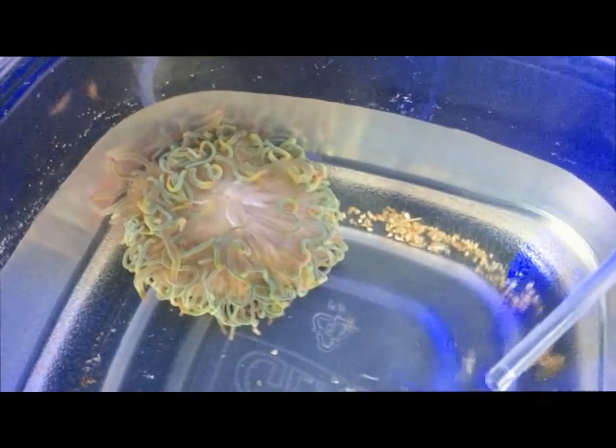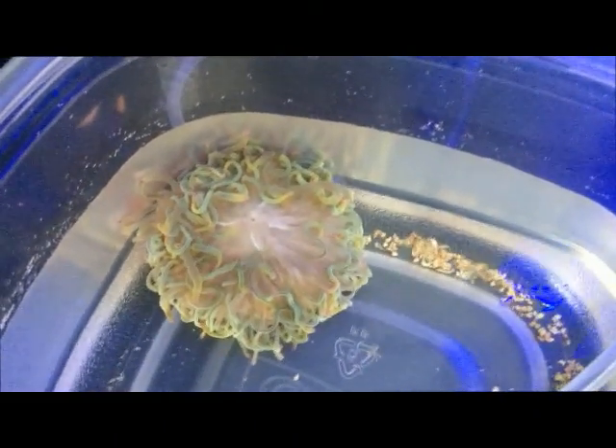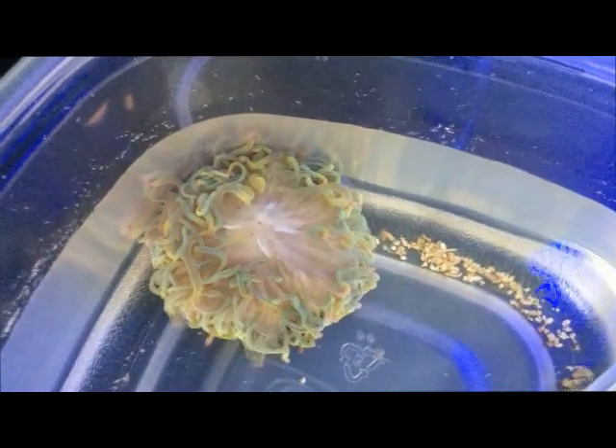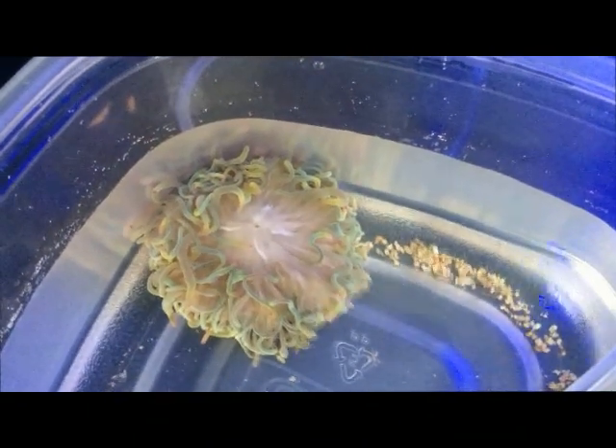As the acclimation process continues you can see that the purple tips are actually coming back on the bubble tip anemone and some of its color is returning as well, which is pretty cool. You can continue this process for about 30 minutes to an hour. I usually do about a half an hour, but it depends on the anemone.